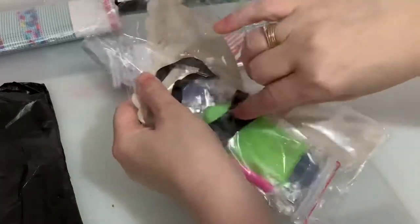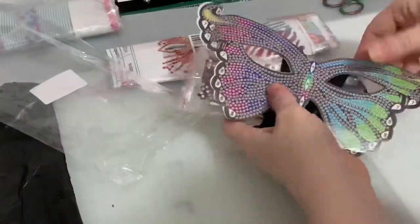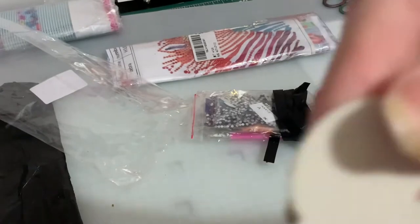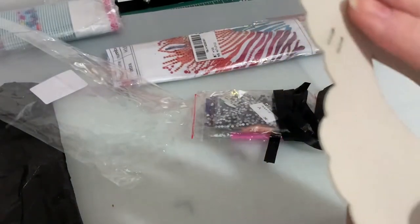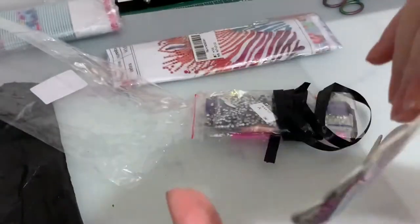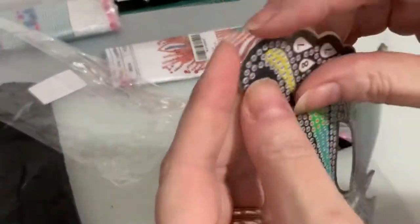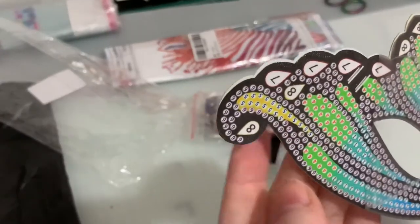This is from AliExpress, one of the Chinese companies - I'll put a link down below as to which one I got it from. So it's like a big sticker with a felt backing - I don't know if you can see, it's really soft, like a felt, a bit like the backing you'd get on place mats or something like that. Then it has a sticker on the top - it's got a little bit creased there but you just peel off the top plastic.